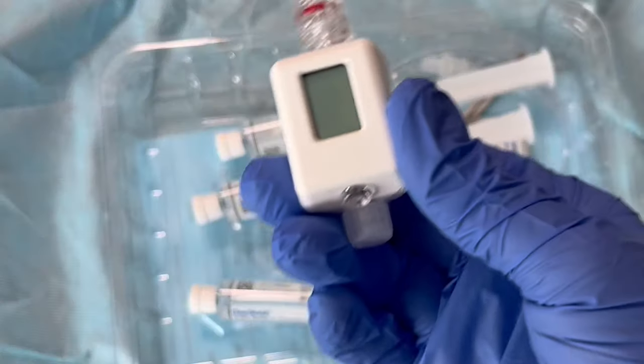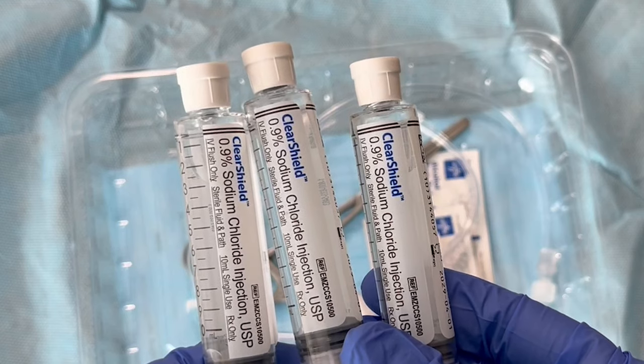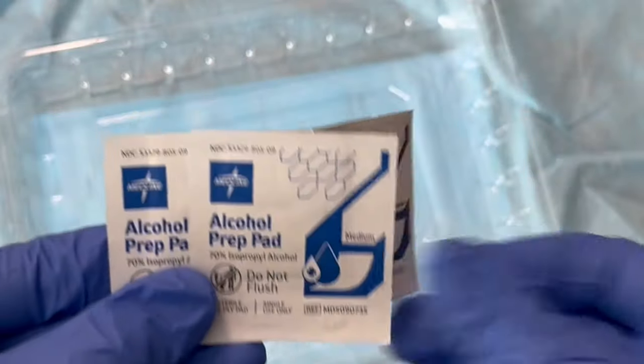Each kit contains a Compass pressure monitoring device, three normal saline syringes, one extension tubing, one needleless connector, one Kelly clamp, and alcohol swabs.